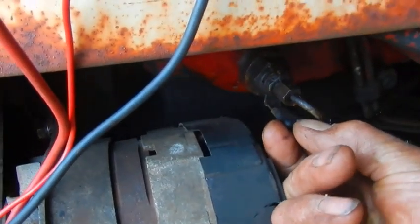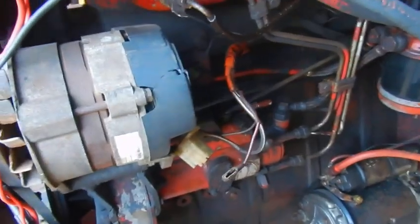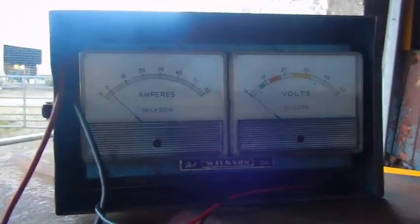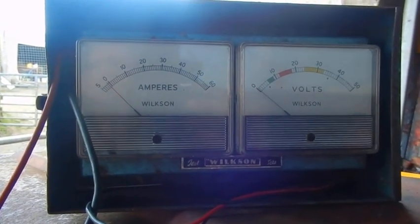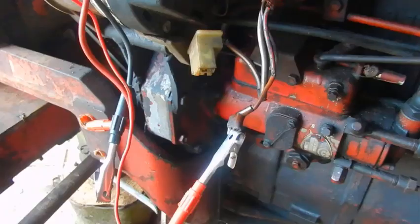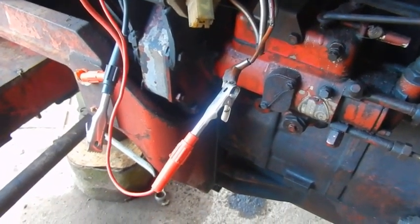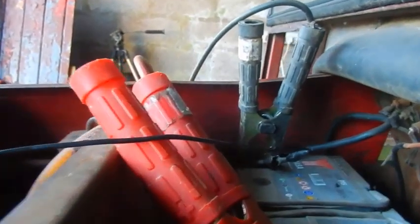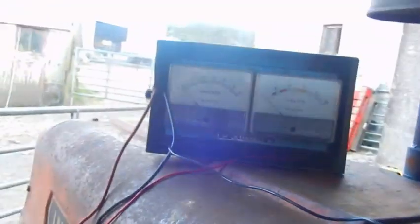I'm going to pull this wire off here on the thermostart button and wire up the voltmeter to see what we've got. First of all, I've fastened the volt side of the meter to the wire, and to get a good ground I've put the negative side straight onto the battery.